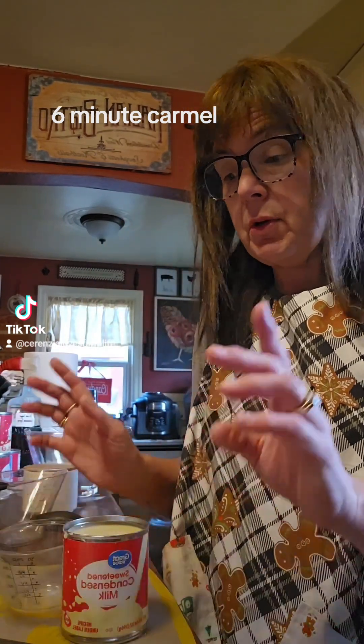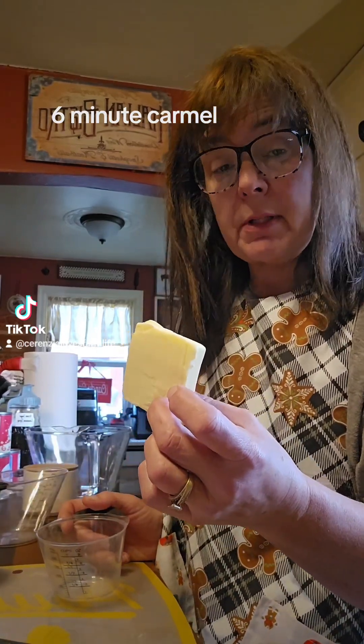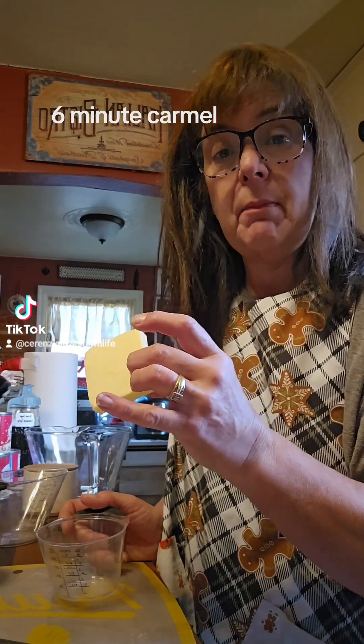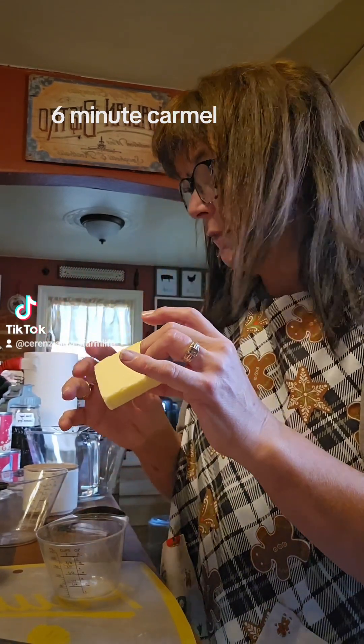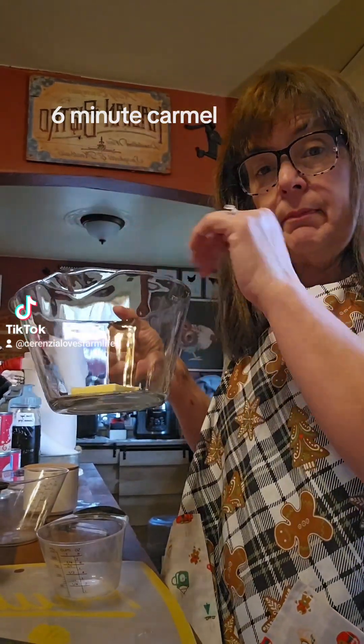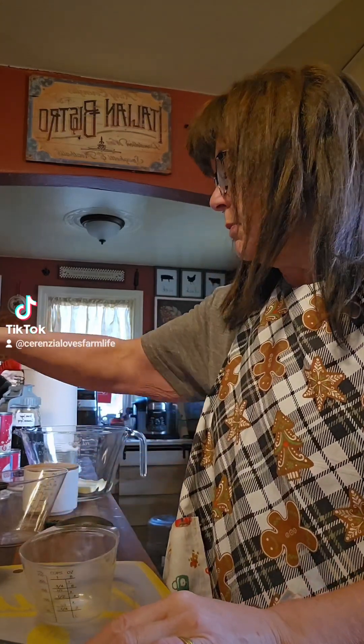You're going to start off with a quarter cup of butter. You do not want to double this recipe — you want to do it one batch at a time at the six minutes, because it really messes up the microwave times and the consistency of the caramel. So we're just going to throw a quarter cup of butter into a microwave-safe bowl.